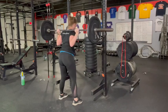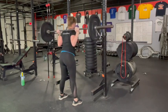Brace your core and keep your chest up high as you drop down. Exhale as you push back up to standing.